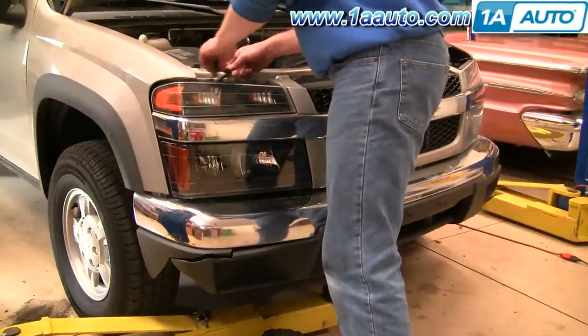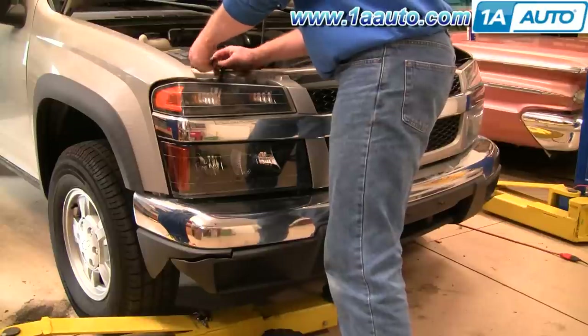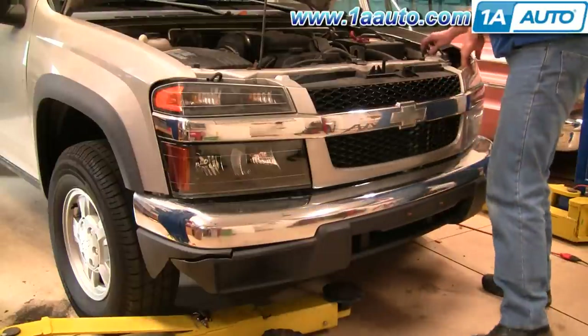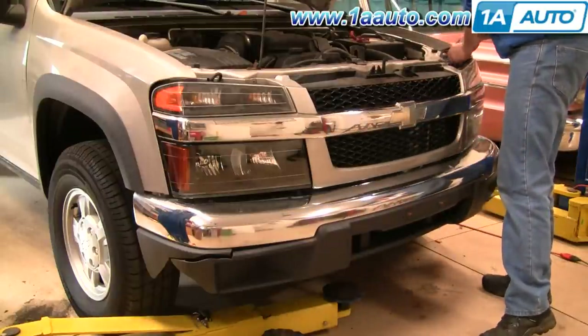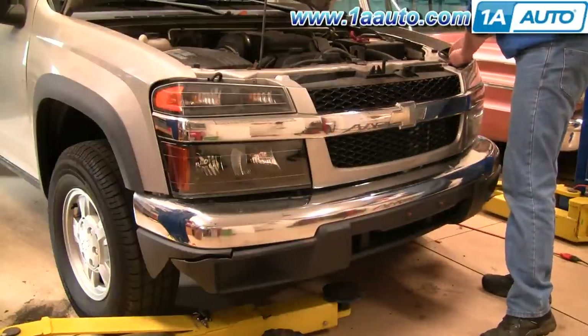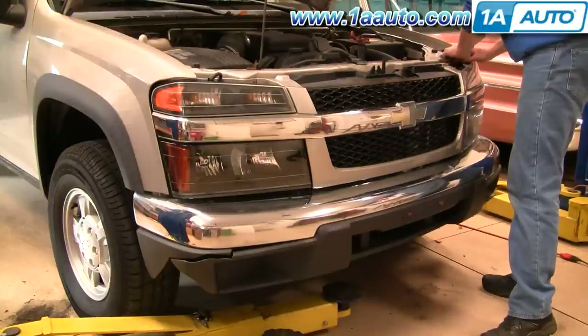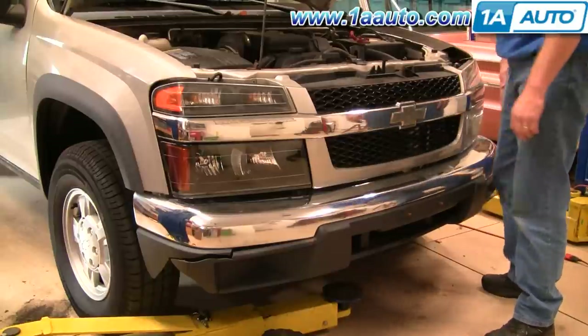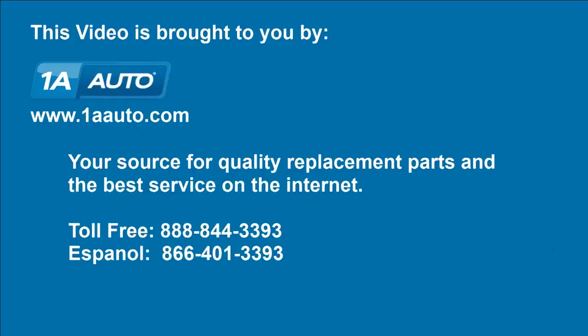Please make sure you remember to reconnect your parking lights. We hope this helps you out. Brought to you by 1AAuto.com, your source for quality replacement parts and the best service on the internet. Please feel free to call us toll free at 888-844-3393. We're the company that's here for you on the internet and in person.